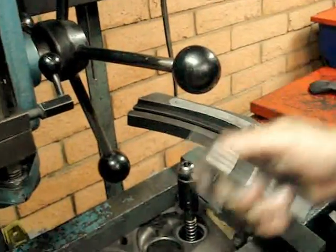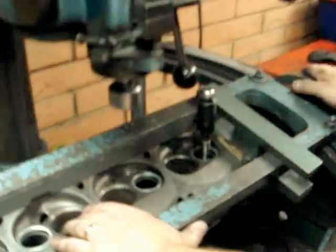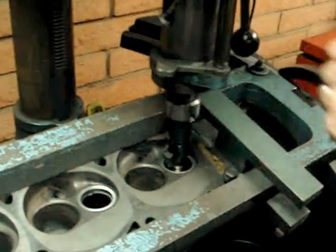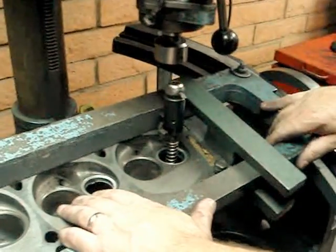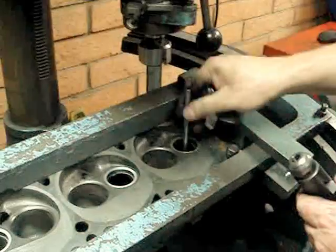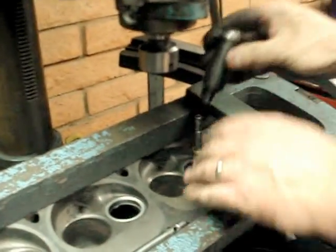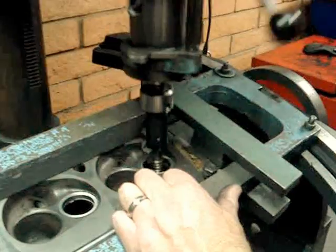We've got our Morse taper here. We're going to put our driver up into our machine. Our air table is going to bring us over. The head's already level. Now we ran into a little problem — our pilot is bottoming us out. So in some cases, depending on the head, we have to use a shorter pilot. We'll go ahead and put our short pilot in, put our spring on, and now we are ready to cut our angles onto that cylinder head.